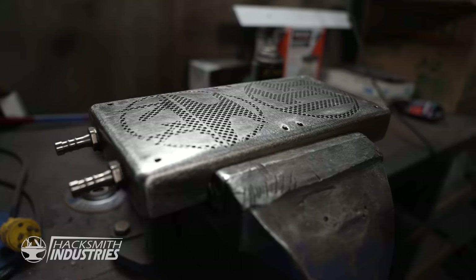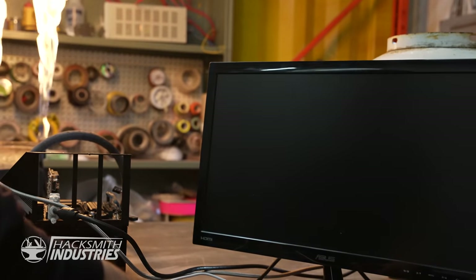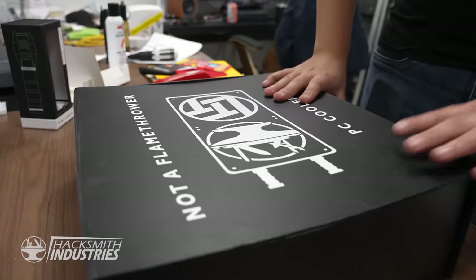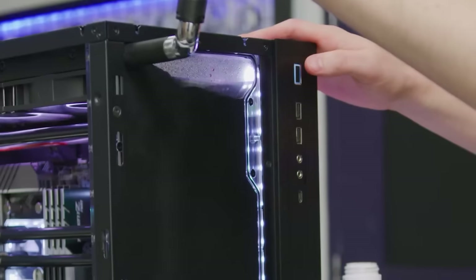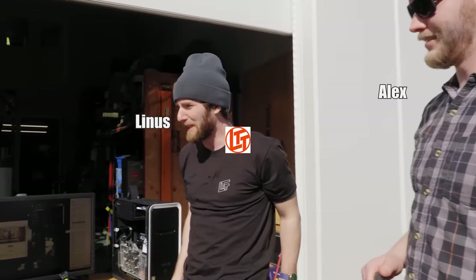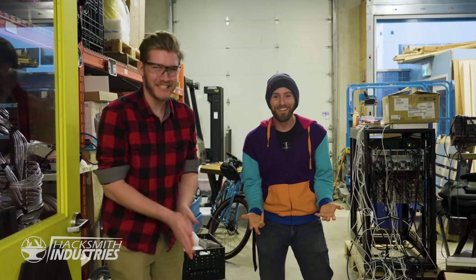What we figured out is our cooling system works really well — we have no clue how to overclock a computer properly, especially not to the power limits this thing is capable of. So I think we need to call an expert, and I think I know just the guy. That is cold. I mean, if it's stupid and it works, it's not stupid. CPU temps are holding. Un-freaking-believable. Linus has absolutely no idea what it is — I am so stoked.